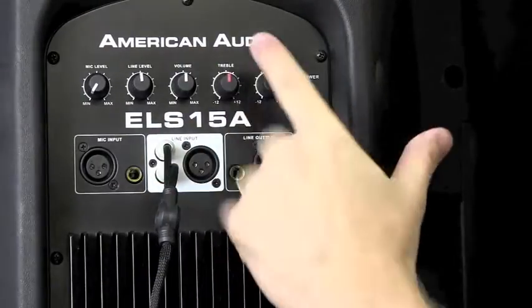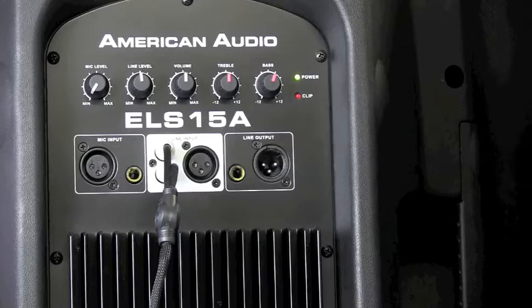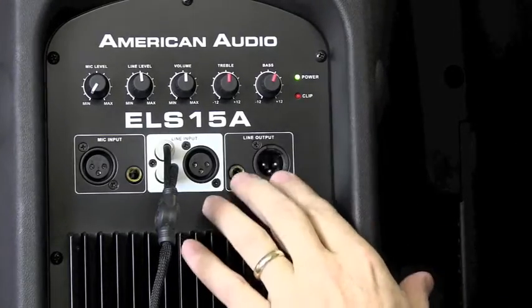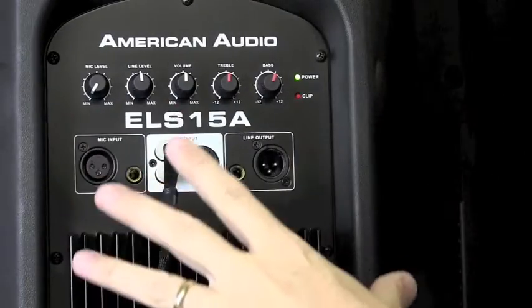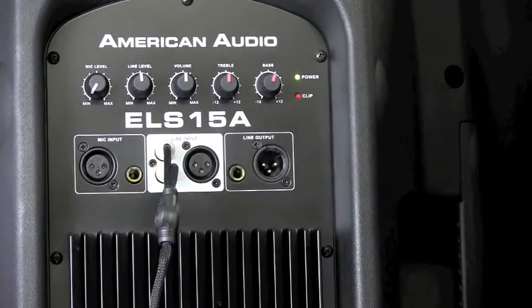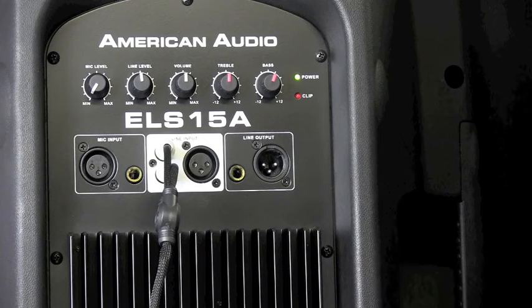There's a volume control that covers everything, and you've got your treble and your bass for a little bit of tone adjustment. You also have the ability to pop out of this one with an output and daisy chain to the next one. It sums the sounds up and sends them on to the next one. So if you're running two of them and need that daisy chaining — a ceremony is a good example — it's got that capability.